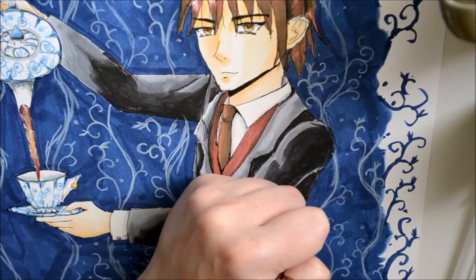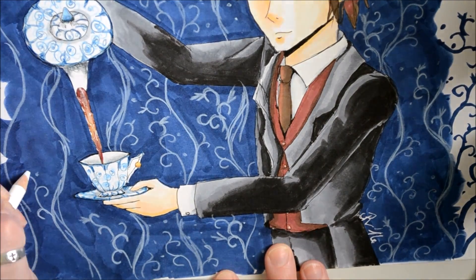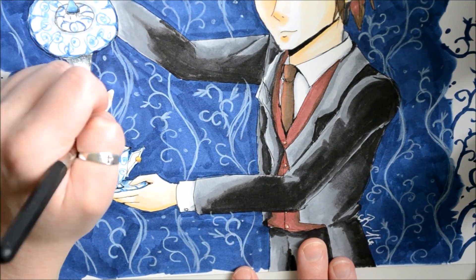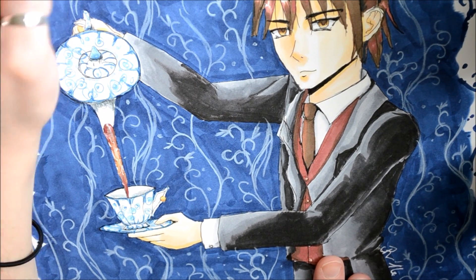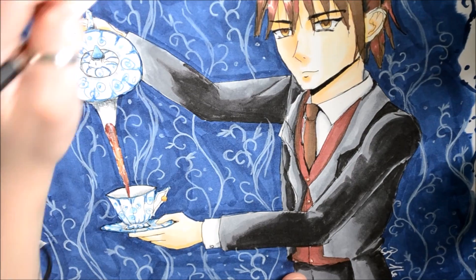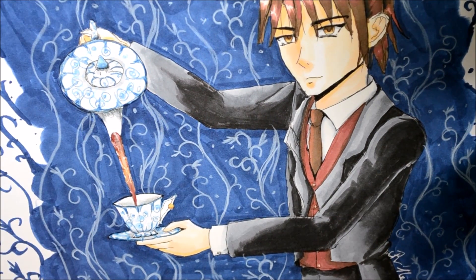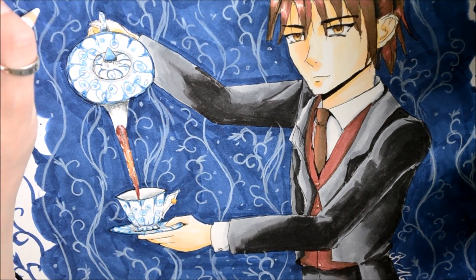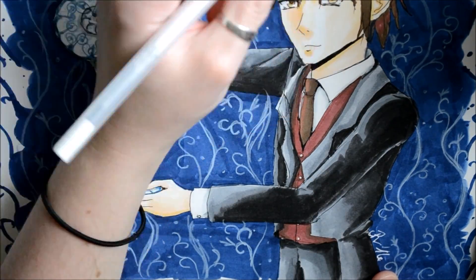As always, I end my drawings by going back over and checking for mistakes or anything which needs to be touched up. Here I drew a nice eye shine which gives the eyes life, and I went through and put blue in a place where I forgot in the background. And then I went through and darkened some of my shadows.